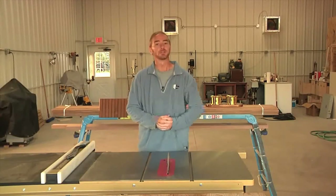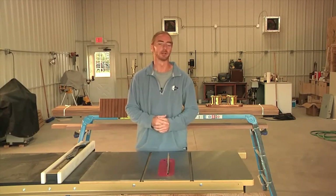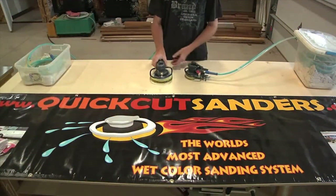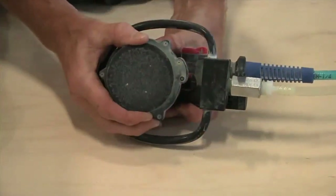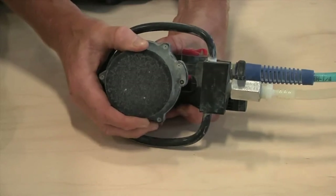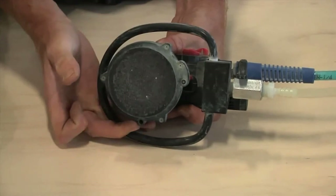Quick Cut makes two different models that come in two different sizes. They offer both a finish sander and what I would consider more of a rip and tear model. Each of these are offered in both a 3 and a 6 inch size. The difference between the finish and the rip and tear sander is the amount of movement on the sanding head — the finish model has a 2.5 millimeter movement, while the rip and tear has a 5 millimeter movement on the head.